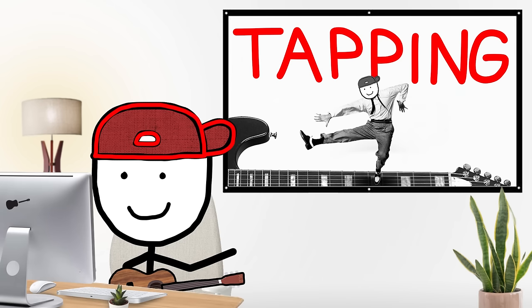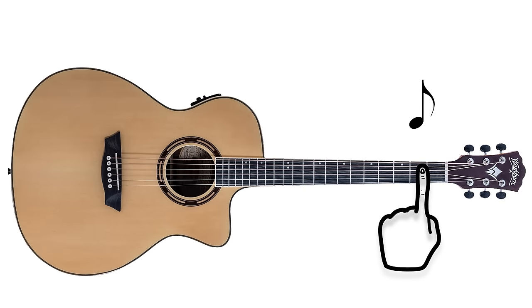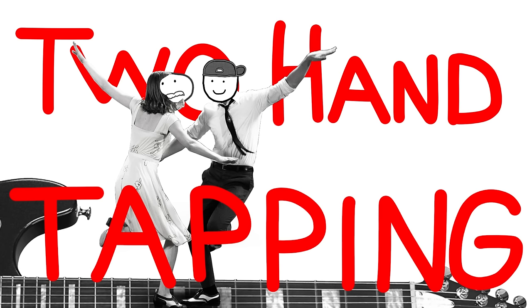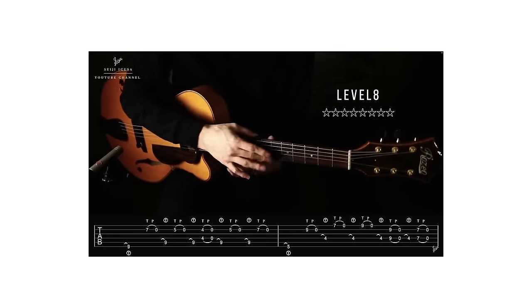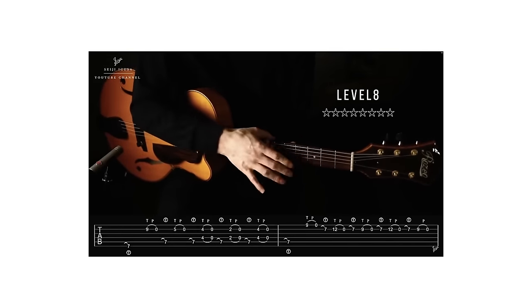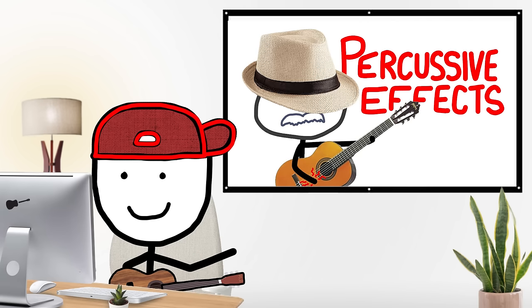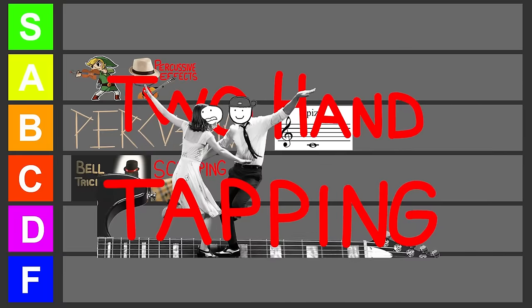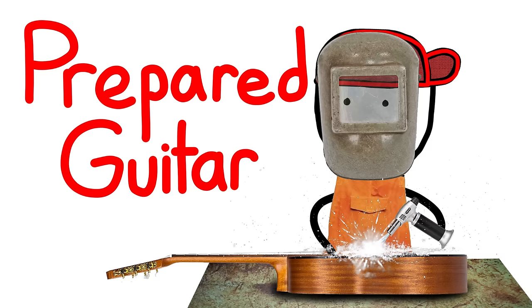Tapping is probably the most common extended technique. Instead of putting a finger down and strumming to make a note, you just put the finger down hard and it rings out just from fretting it. A slightly less common but still pretty common form is two-hand tapping, where you also use your right hand to tap — so instead of strumming, you're using two hands on the fretboard. It's also pretty common in acoustic music, especially combined with percussive effects. On its own, tapping is A tier, but combined with percussive effects, S tier.